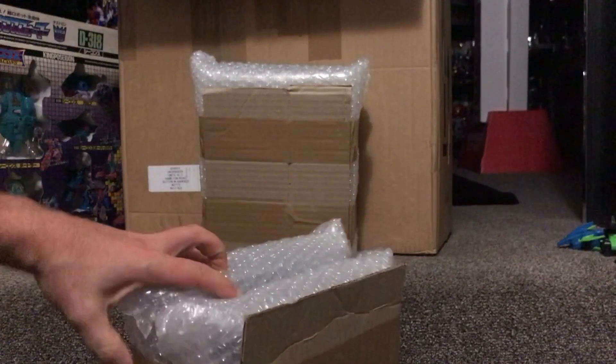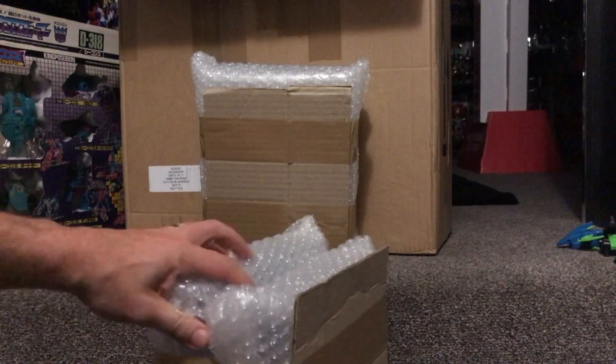There's bubble wrap and there's two of them together there. They are so well packaged, they really are. They're literally — I don't know if you can see — they're covered in card, they're covered in bubble wrap, and they're even in cases as well. I'm going to try and do this as best I can so you guys can see at the same time.